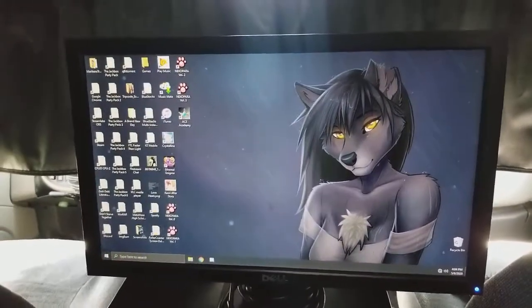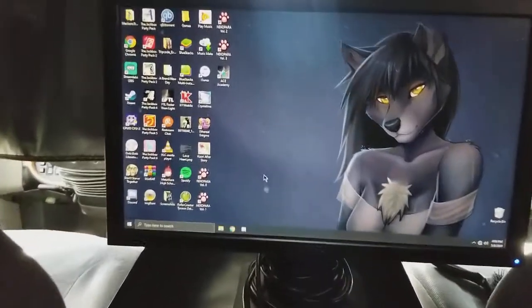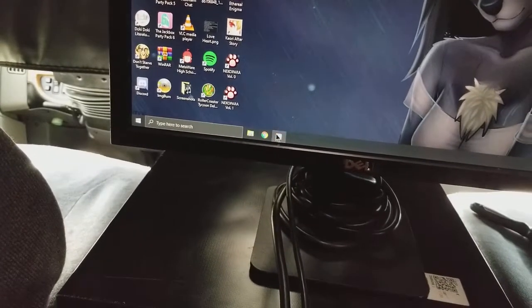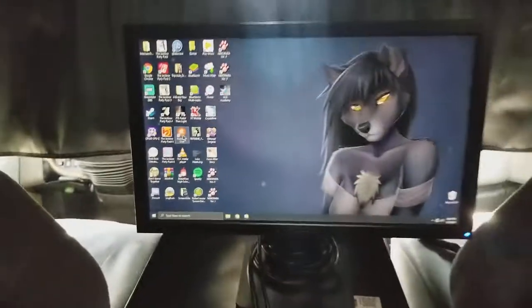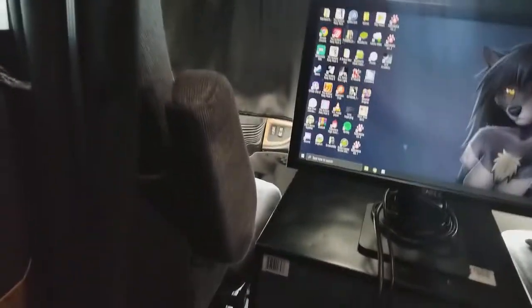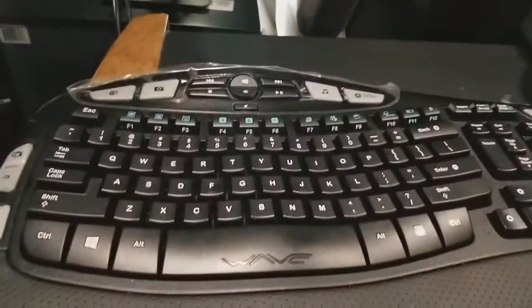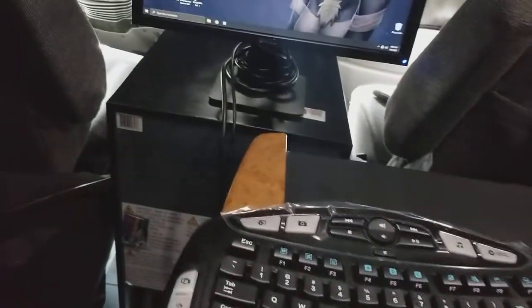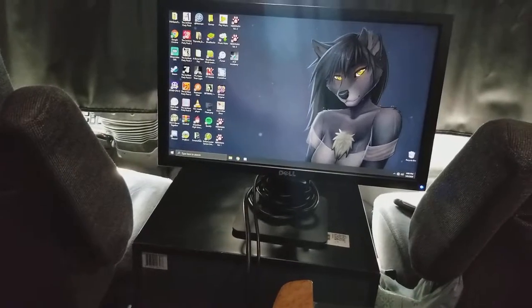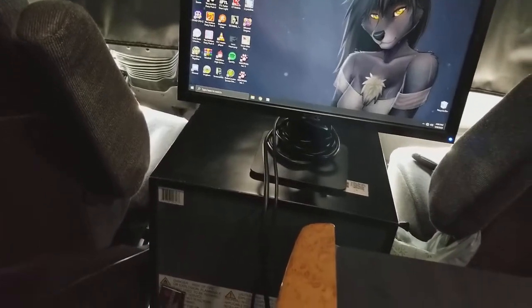Once we're booted up and logged in, I open up Chrome to get Restream, my Discord, my Streamlabs, and whatever program I use. I also log into Restream and have to figure out what's going on with that. I have to make sure everything's configured, type in my titles, descriptions, game categories, all that good stuff before I can start streaming. That's why it takes about 10 minutes to set up but only about five minutes to put everything away. I'll post this on my pages — catch y'all later!